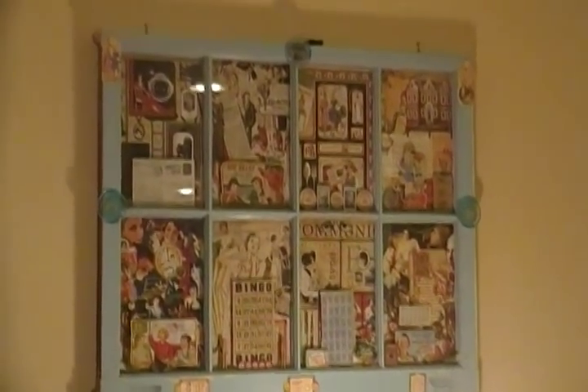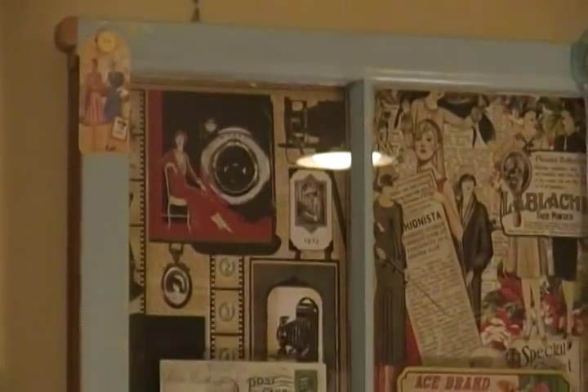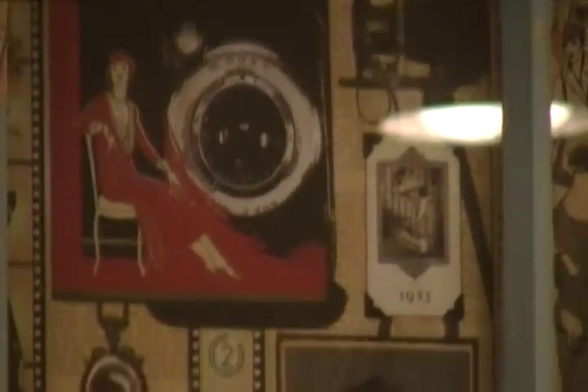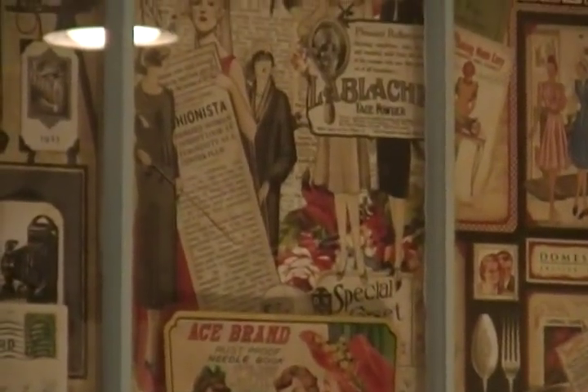I found this window at a yard sale — I got it for like $2. The only thing I did to it was I sanded it to get all the loose paint off of it and cleaned it. Then I brought it in and I added Graphic 45 paper to each window.